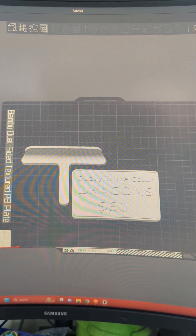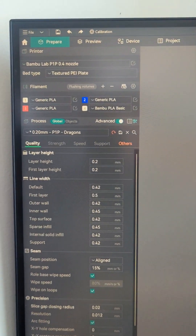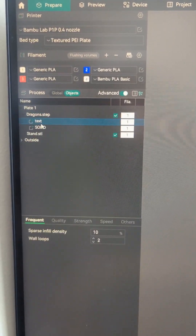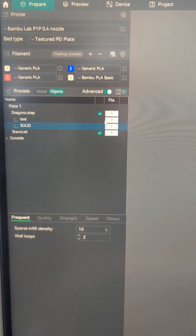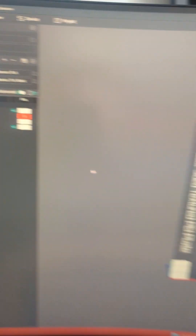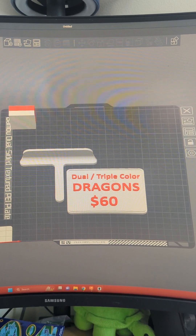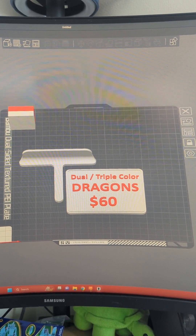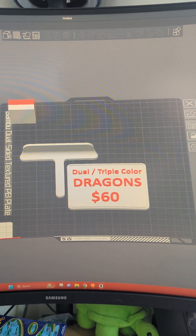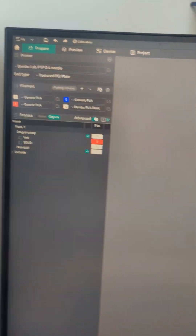The files have been imported as STEP files into Bambu Slicer or Orca. Going up to the side under Objects, you can see under this STEP file there's 'text' and 'solid.' If I want to change the text to red, I don't have to do a single thing — they're already painted. That's that easy. You can do this with as many things as you want. I've done files with seven, eight, or nine different colors, as long as you organize your STEP files in Fusion the way I have.